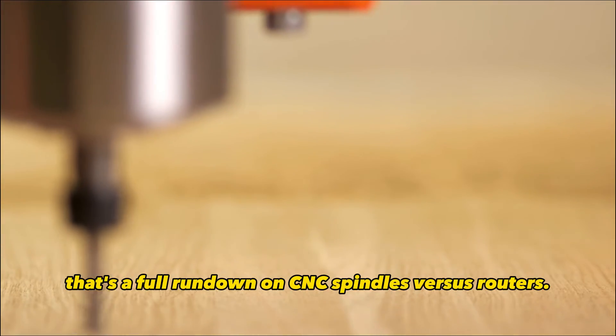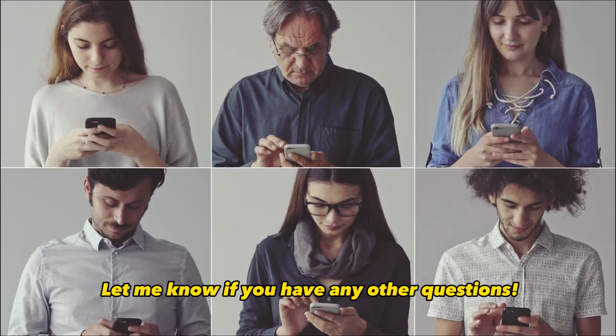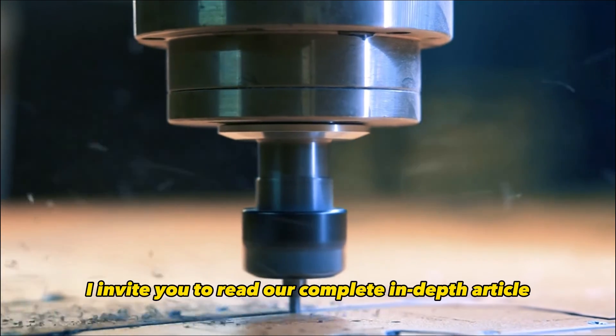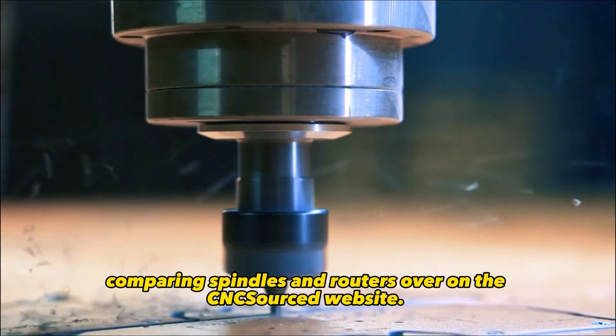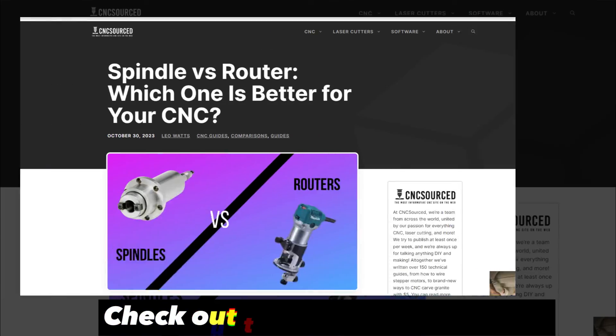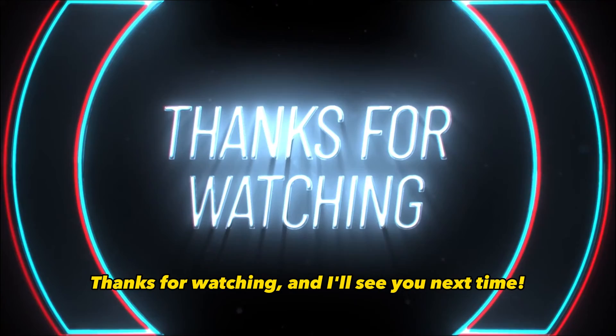Alright guys, that's a full rundown on CNC spindles versus routers. Let me know if you have any other questions. I invite you to read our complete in-depth article comparing spindles and routers over on the CNC Sourced website — just click the link in the video description. Thanks for watching, and I'll see you next time.